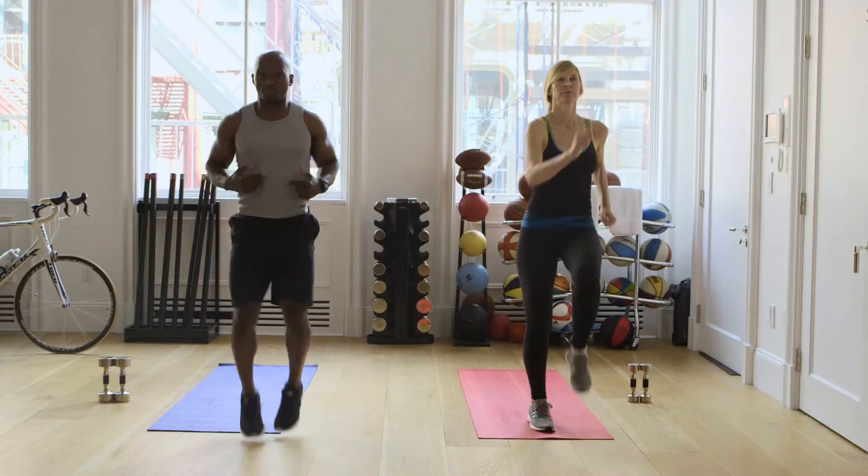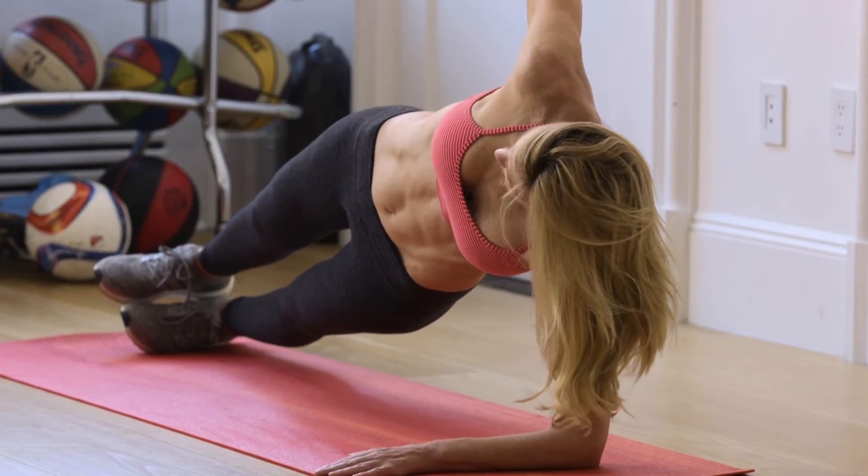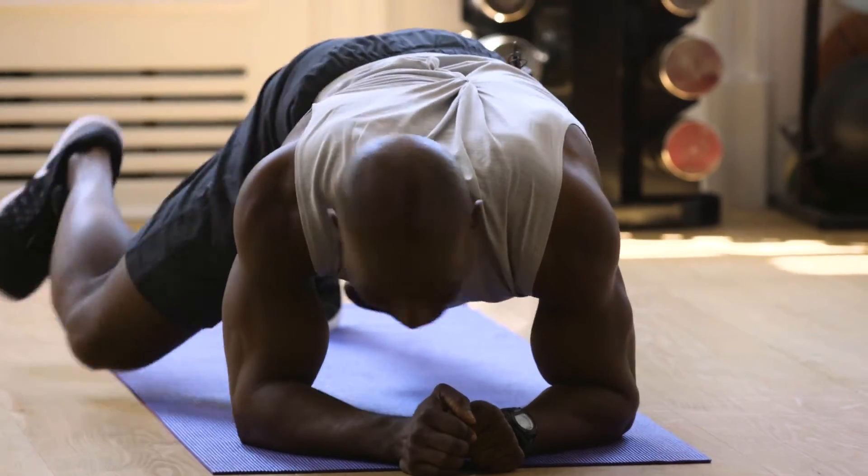Jack is going to be doing the modification. Bring those knees up. You really need to warm up your core. We tell our clients to imagine that a string is coming from their hip and pulling you up. Pulling you up. Keep going. You can all do this if you breathe.